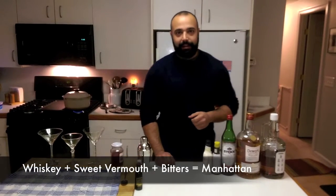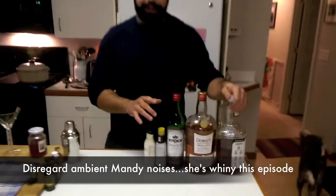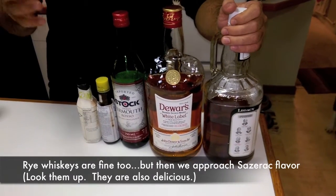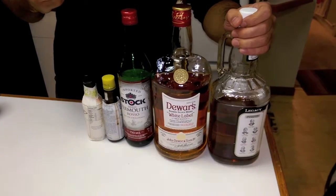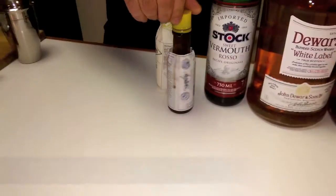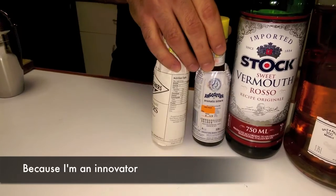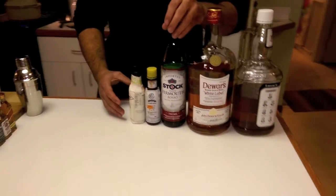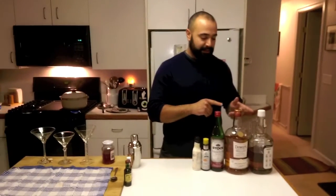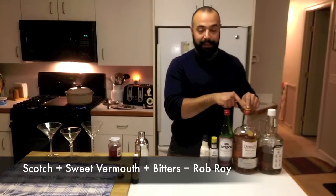The basic ingredients of a Manhattan are some sort of whiskey — either American whiskey, Tennessee whiskey, or bourbon as I prefer — sweet vermouth, and bitters. You can get by with just Angostura bitters but I like to combine Angostura and aromatic bitters. The Rob Roy is the same exact thing except instead of whiskey you specifically use blended Scotch whiskey.